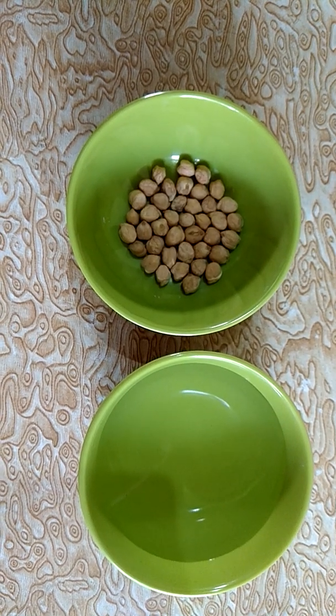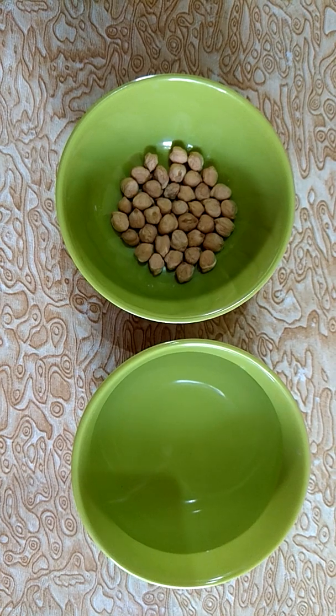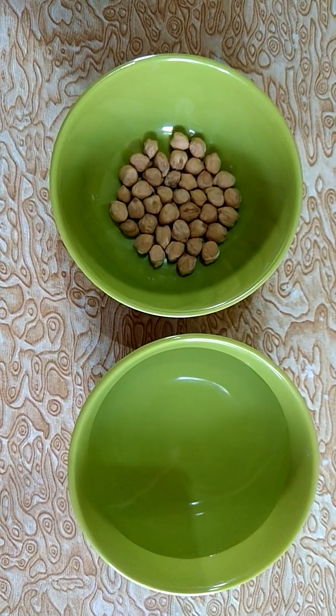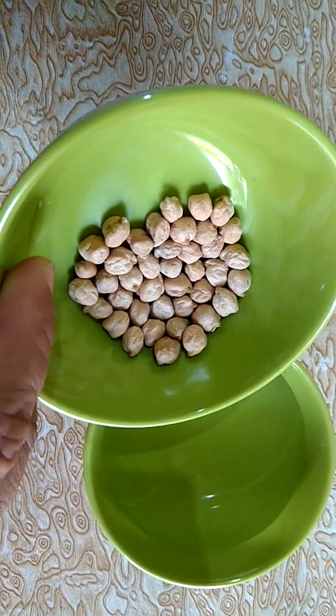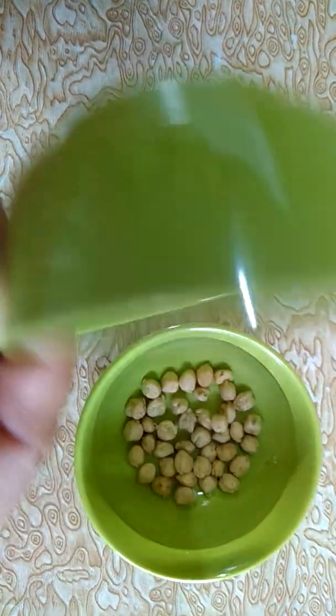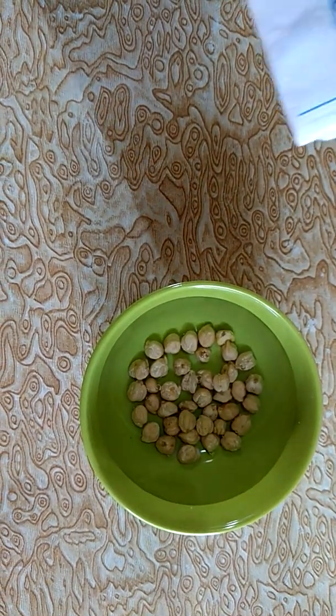I have taken a bowl. In that bowl, I have kept some chickpeas, and in another bowl I have taken water. I will take these chickpeas and keep them in the bowl which is containing water, and I will keep those chickpeas overnight.